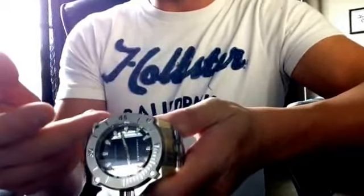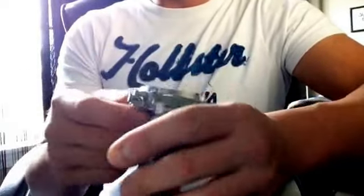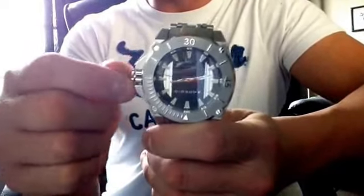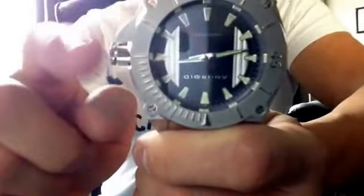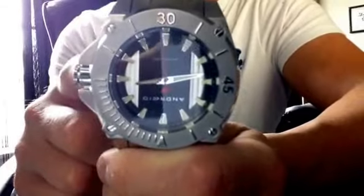So basically you've got 19 millimeters in the depth. You have your crown here — screw-down crown. It's got kind of like this cross-cut pattern, so you get the grip. Then of course you have the crown protectors right here, which actually makes this watch measure closer to like 53 millimeters.